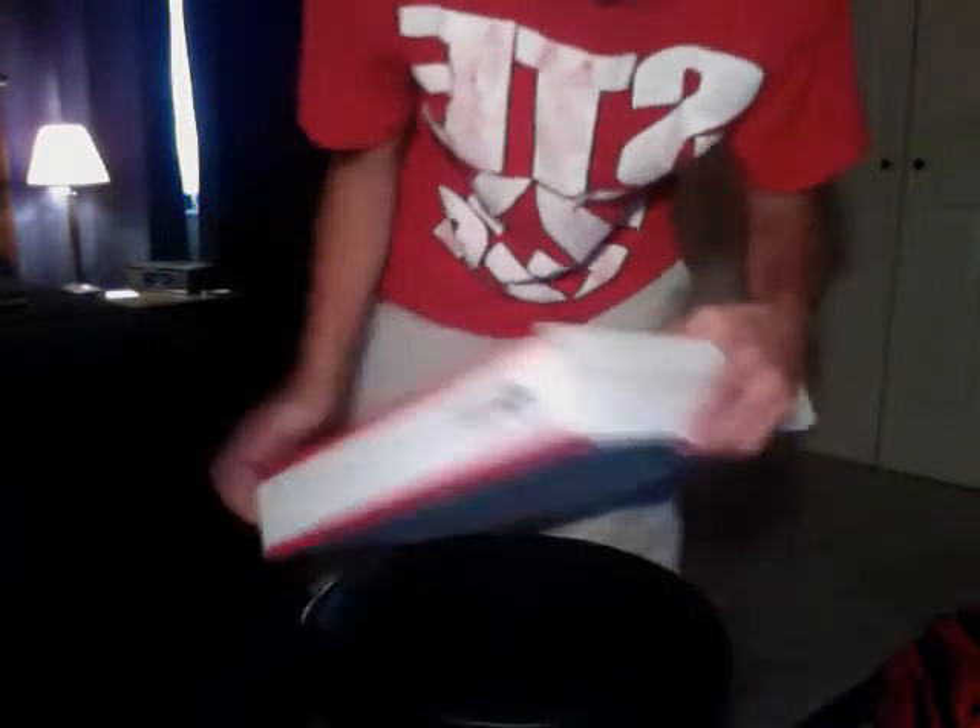All right, here it is. I'll open it right now. This is pretty fast shipping. Let's open these suckers.